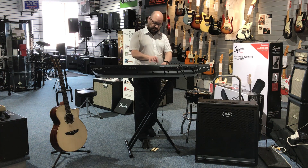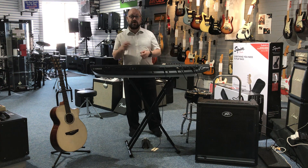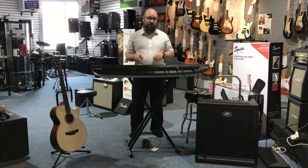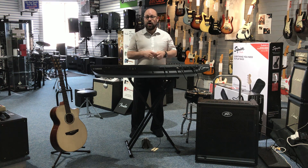So you can hear from a vocal point of view, it sounds absolutely fantastic as well. So it's got a lot going on, and I think I've covered most of the features on there, or some of the main ones anyway. There is a lot more on there — if you want a detailed spec, if you look on our website.